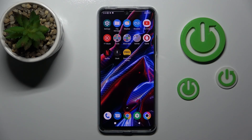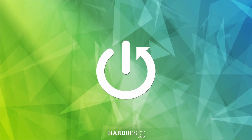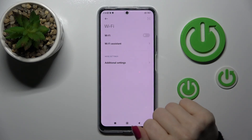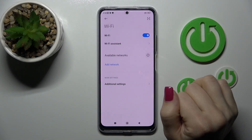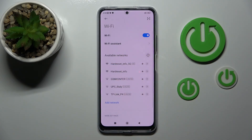Hi, today in front of me Poco X5 and I'll show you how to connect to Wi-Fi on this device. So let's first open the settings application and then tap to the Wi-Fi section. To activate Wi-Fi we should click once on this switcher and after that we'll see all the available networks.